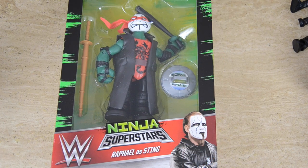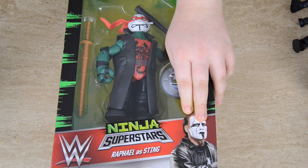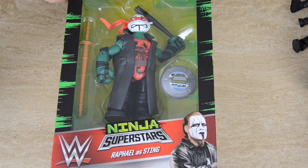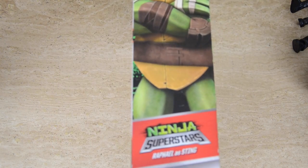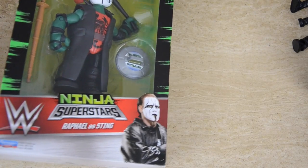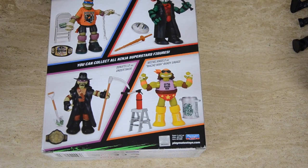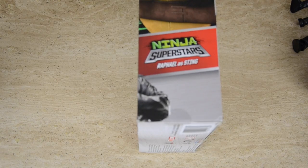So guys, the next one is going to be Sting. We've got a picture of one of the superstars — Sting this time — and then we've got the WWE logo, the exact same really cool pattern, and the Nickelodeon sign. Instead we've got Raphael on the side, you can tell by the red mask. And then we've also got the four superstars and the Nickelodeon sign. Raphael is so smart.